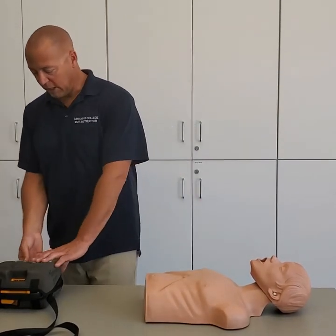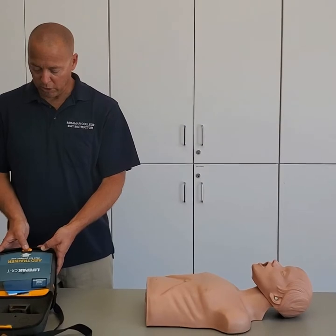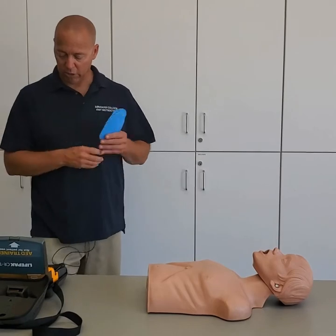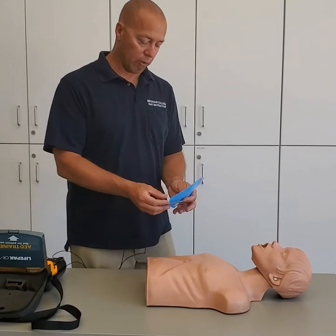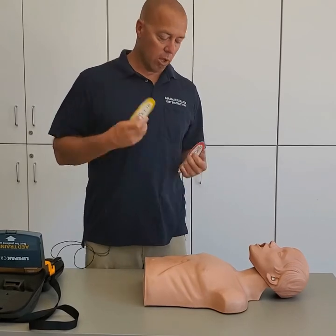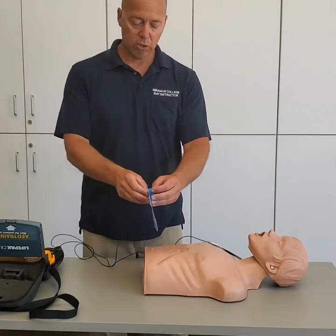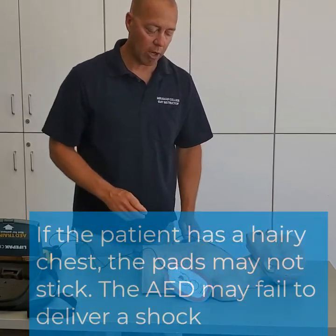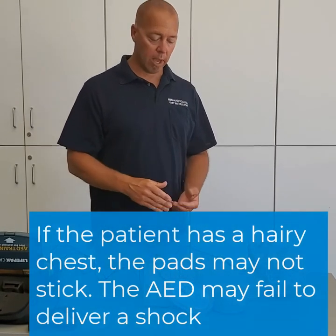Once the AED arrives, the very first thing is to turn it on — these ones have a little on button. Next, apply the pads: one goes on the right upper chest area, one goes on the left lateral ribs. These pads have a sticky back, so peel it off and stick them on to ensure good pad contact. If the patient had a hairy chest, we would shave it first because hair prevents good pad contact.